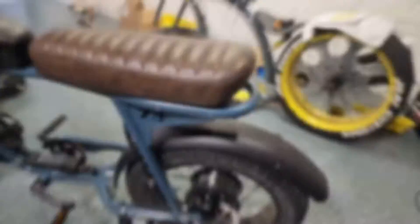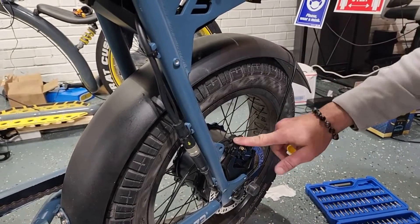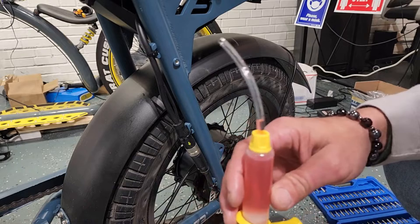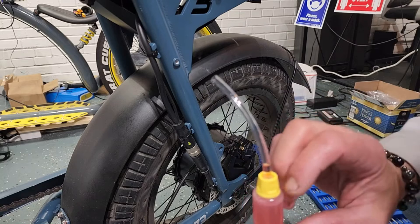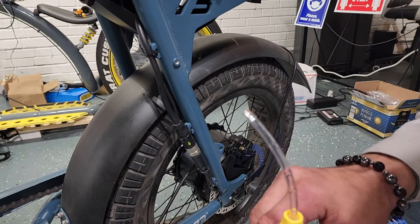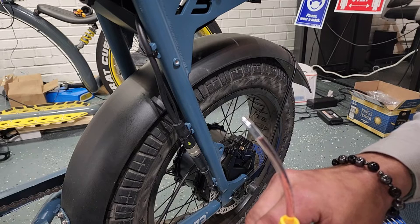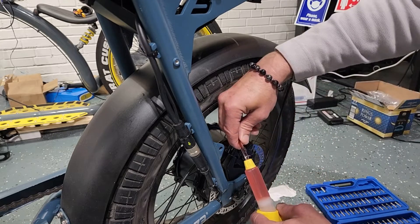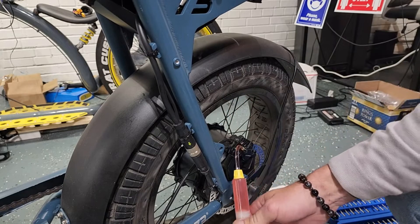Down here at the caliper I've got my brass fitting in, and to that I'm going to connect the syringe. I've got a full vial of brake fluid filled up — you're not going to need all of it, but you're going to need a good amount. Go ahead and bleed the air out of the syringe, prime the fluid up to the top of the hose, and then connect it to the brass fitting.